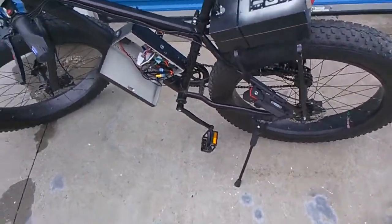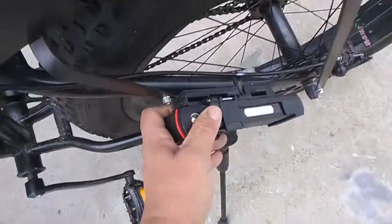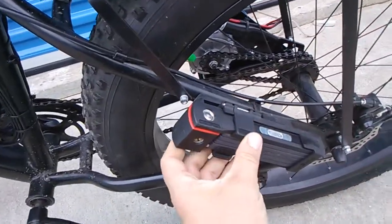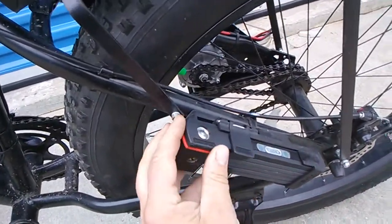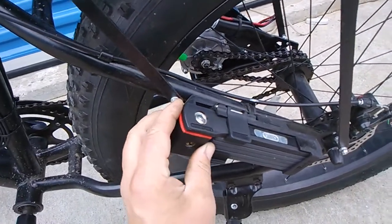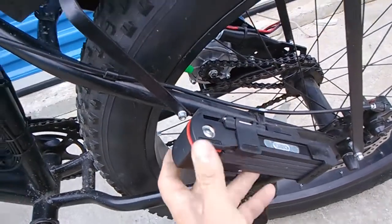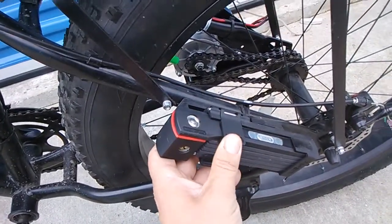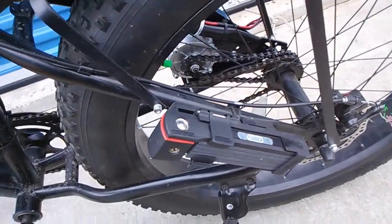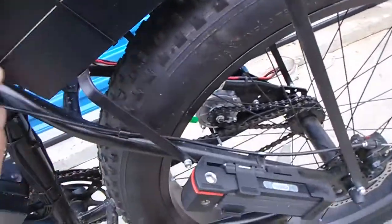I also got an Abus lock for it — obviously I need a really good lock, as there's a lot of bike theft in Edmonton. This one can't be cut. I did buy it at Revolution Cycle and it made me sick spending about $130 on a lock, but it can't be cut. I also used Midnight Black spray paint on the box and various other parts of the build.